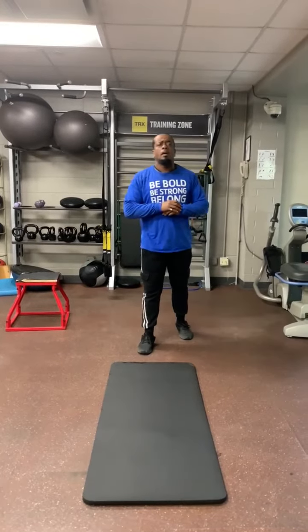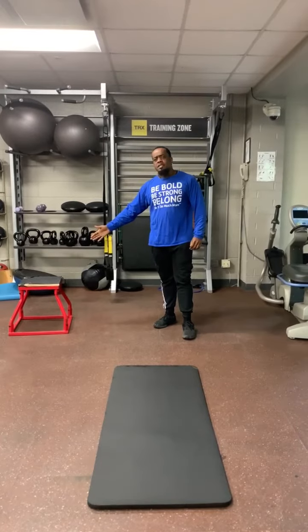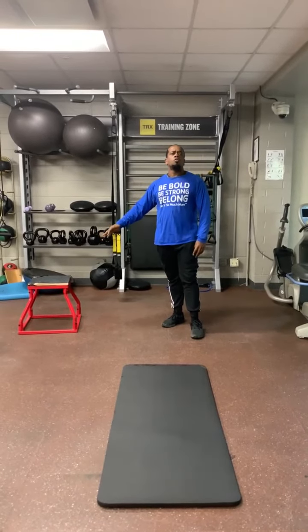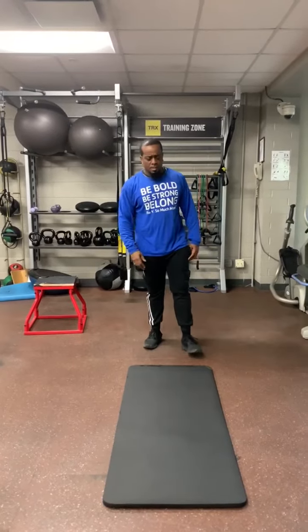All right, so today I got a couple of upper body strength drills that we can do. I have this as my stool, but any stool or chair that you have at home will suffice. I'm just using this because it's here.